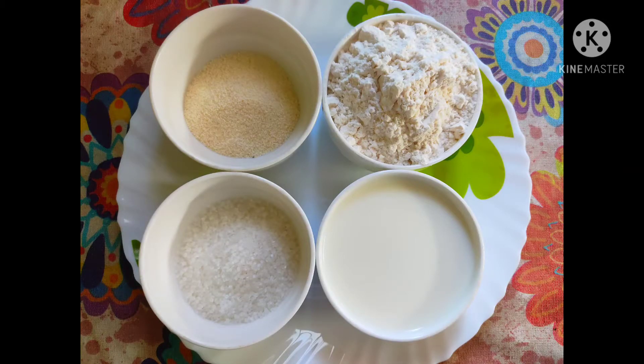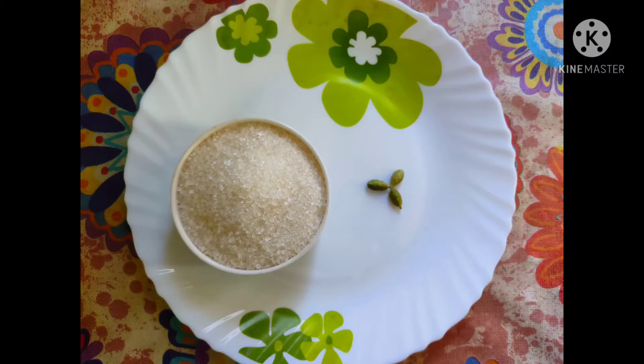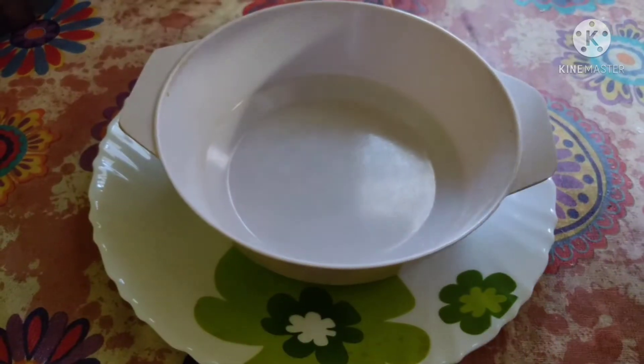We need one cup of maida, one cup of milk, four tablespoons of sugar, and two tablespoons of semolina. We also need one or two ripe bananas, one spoon of grated coconut, half a tablespoon of fennel seeds, and two cardamoms. For the sugar syrup, I'm going to use one bowl of sugar and three cardamoms. Let's quickly begin the process.